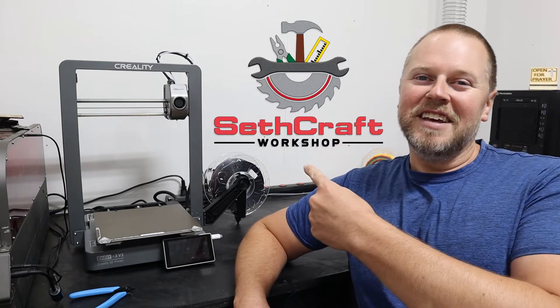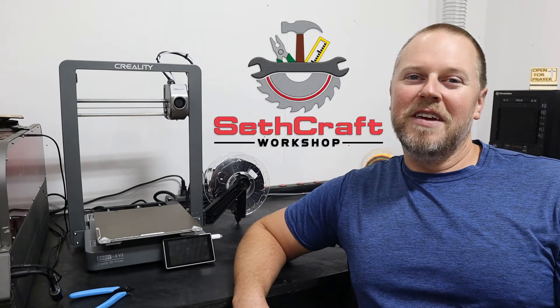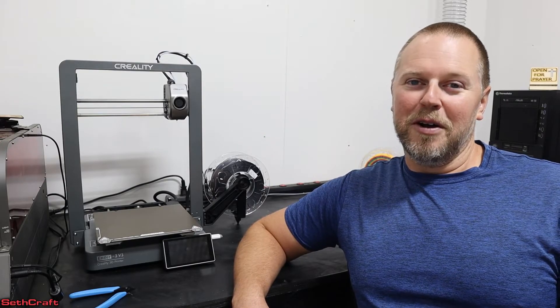Welcome to Sethcraft. This is the Creality Ender 3 V3 3D printer. I've already made about 15 things on this 3D printer, and it is working very well.